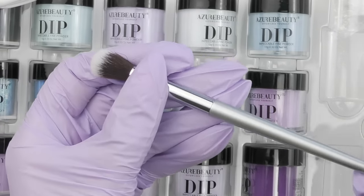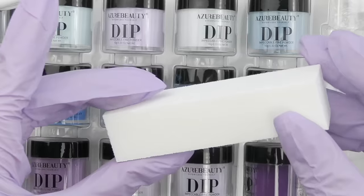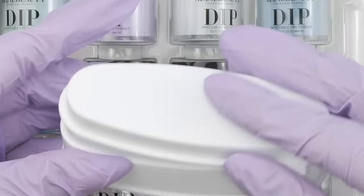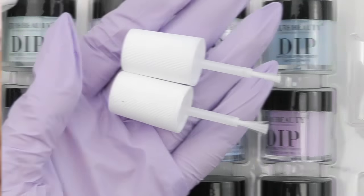Step number three is top coat, and finally we have brush saver in case something happens to your brush from the base coat. We also have a soft fluffy brush to remove the excess powder, a pusher, and a block buffer — we'll need that for nail prep. This container is super helpful for fringe nails, nail art, and extra powder. We also have a nail file and some extra brushes.